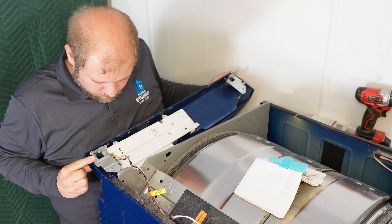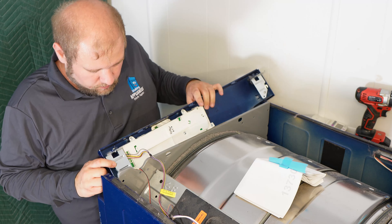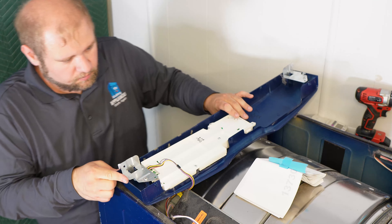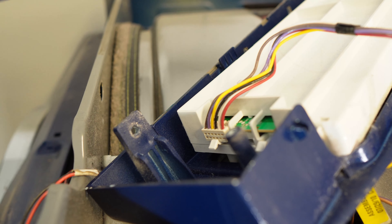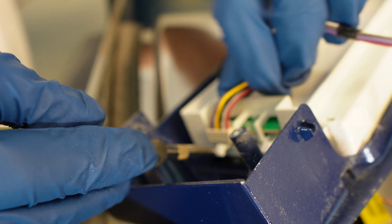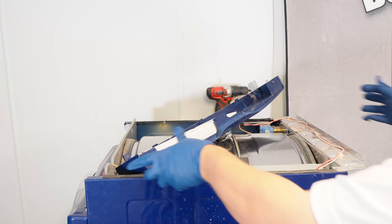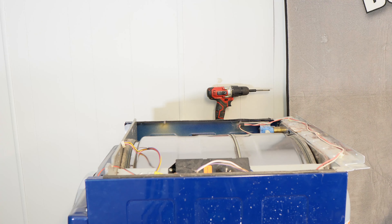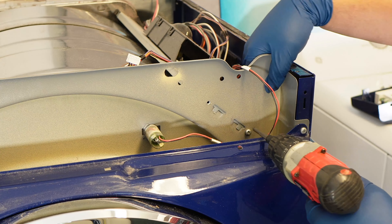You can remove two screws from the metal bracket that holds this harness in place to get easier access to removing the wire, but it's not actually needed. You may be able to just put a screwdriver in and pull it out. I would take a picture of any wires removed from any sort of control board. Frigidaire has a bad habit of these harnesses fitting in the wrong plugs. With the interface wire removed, you can remove the interface. Next, I'm going to remove these two screws that hold the dryer control board in place, which allows me to remove it from the bulkhead.